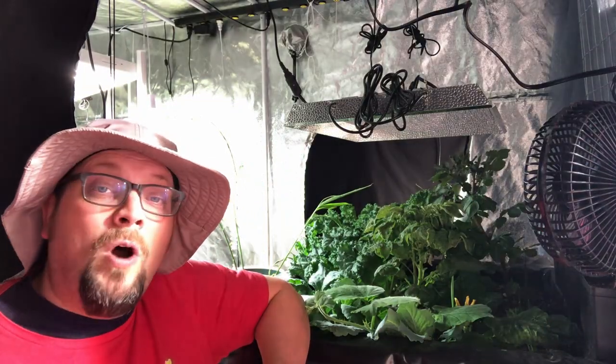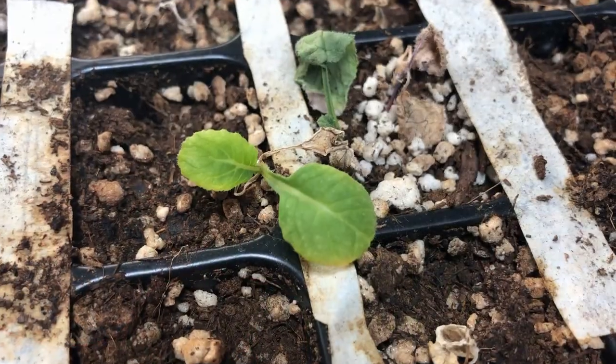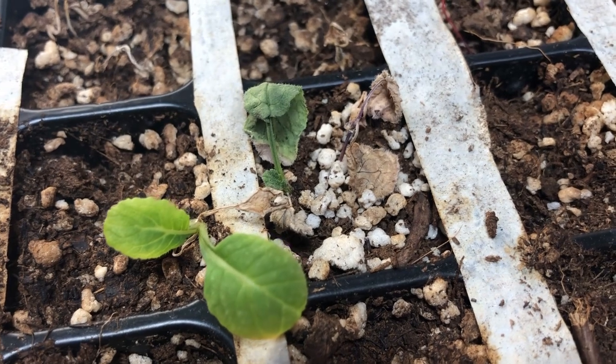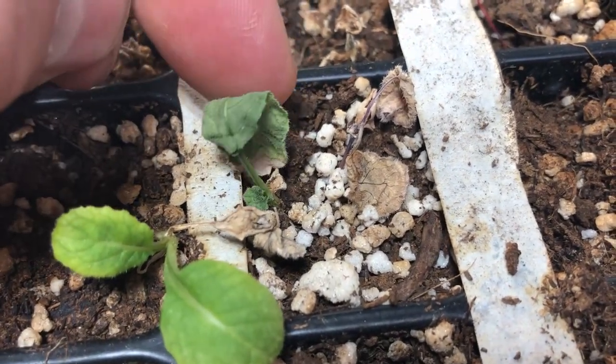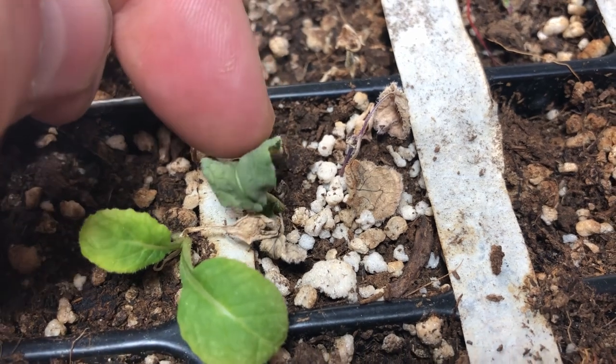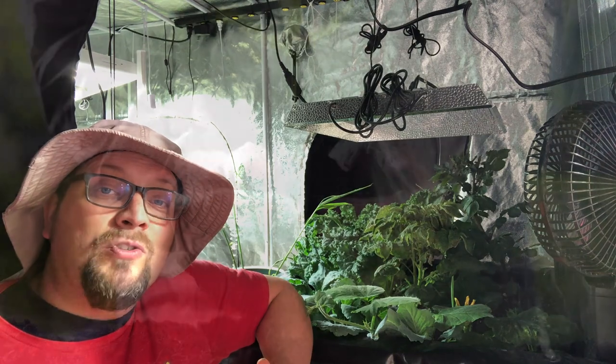First, I'm going to address the signs that your seedlings are overwatered. The first one I want to talk about is wilting. Plants that are overwatered will often wilt. The reason behind that is that the water decreases the amount of oxygen available to the roots of your plant, essentially suffocating your seedlings before they can even really get a firm start.